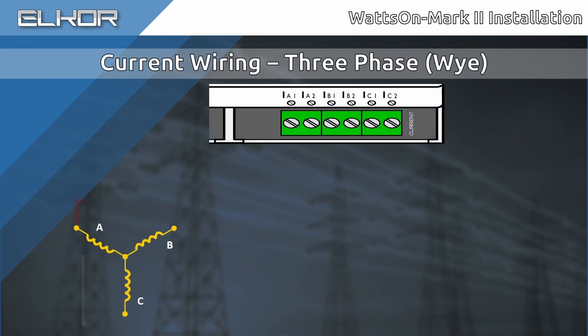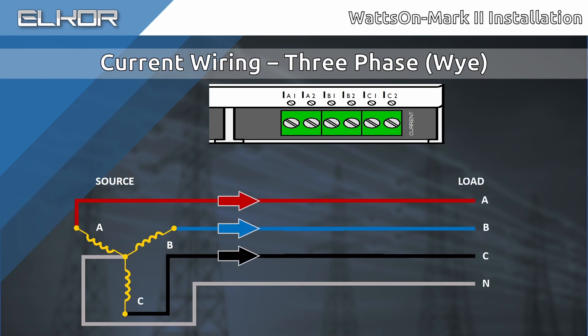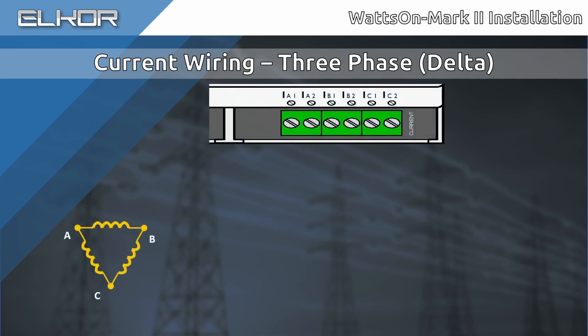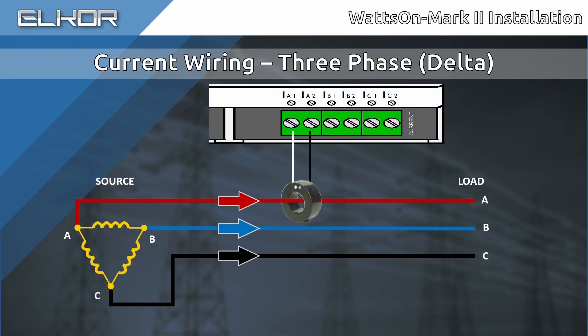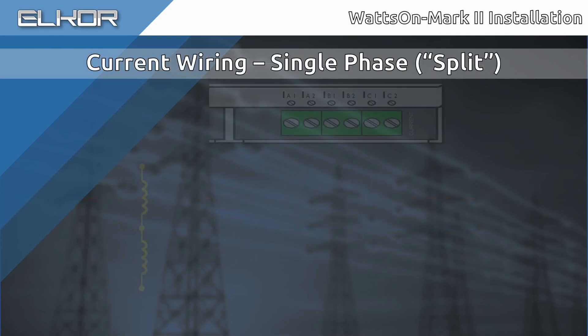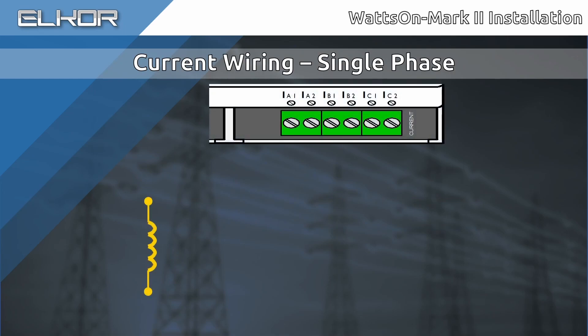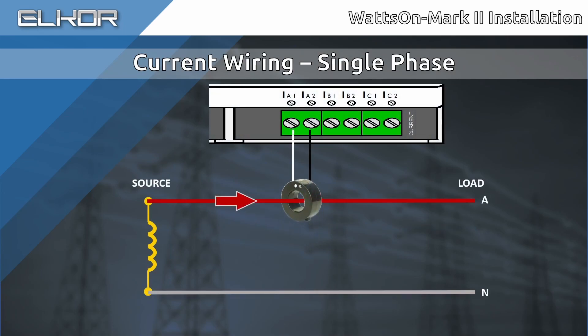As with voltages, varying wiring types require varying CT installations. For a three-phase four-wire Y system, install one CT per phase. While it is possible to use fewer CTs only when using a 5-amp meter and CTs, review the various wiring diagrams on Elcor's website for more information. For a three-wire delta, again install one CT per phase. For a split-phase system, install one CT on each phase. For a single-phase system, install one CT on the phase. As mentioned earlier, it is possible to monitor multiple single-phase loads due to the meter's ability to measure all parameters on a per-phase basis. In this case, install a CT for additional loads to be monitored.